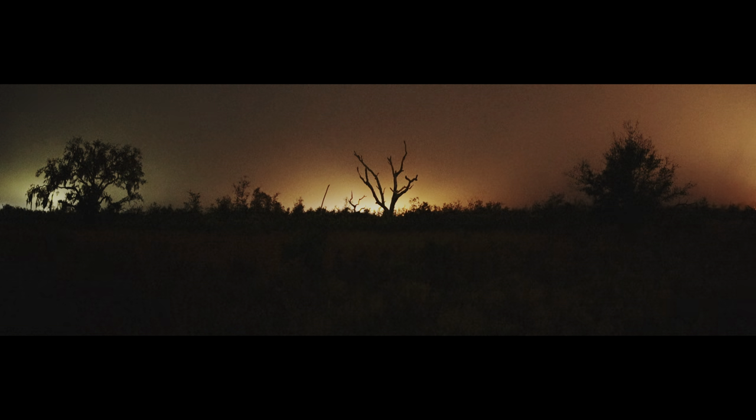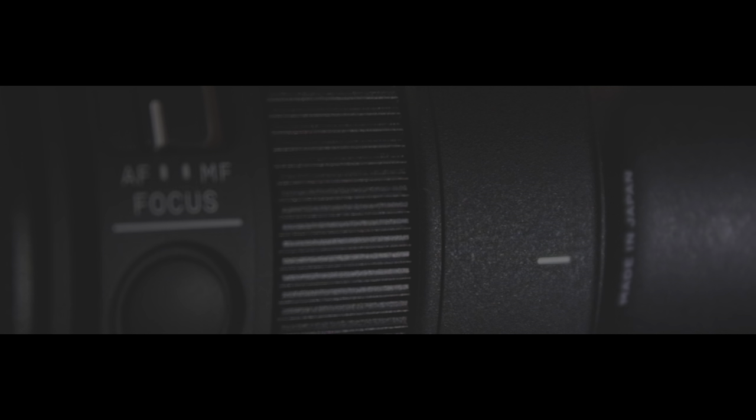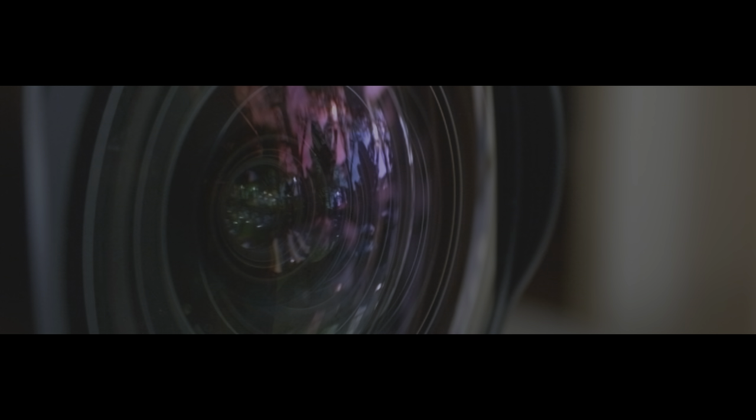So tonight I'll be using Sigma's craziest lens design to date. This is the Sigma 15mm f1.4 DG DN Diagonal Fisheye Art Lens. Just like the 14mm f1.4 Art Lens that I reviewed last year, Sigma has yet again made a lens that we've never seen before. With a full-frame field of view of 180 degrees from corner to corner and an f1.4 aperture,